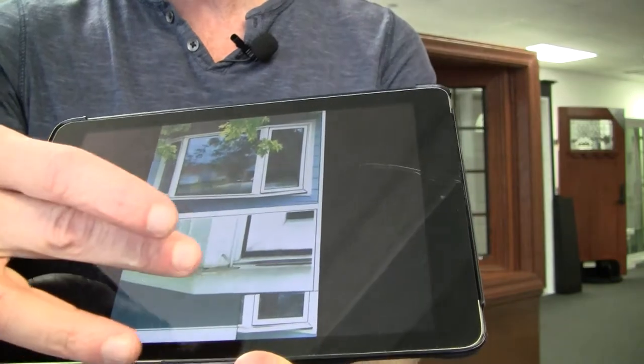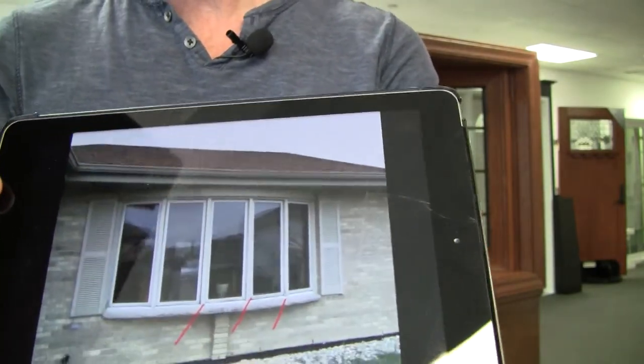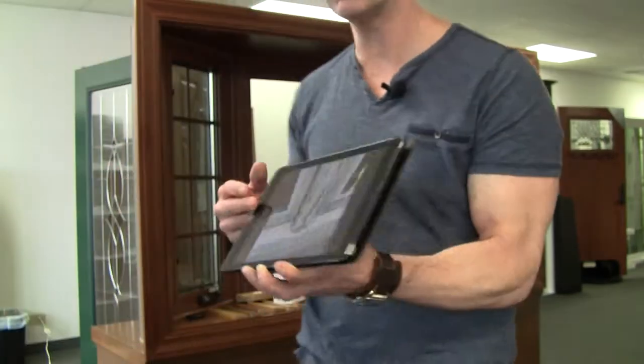This is a very common problem where the mullion attaches to the seat board underneath. This looks good from the curb, but when you get up close to the window it doesn't look so good. So let me show you how to avoid some of these problems.